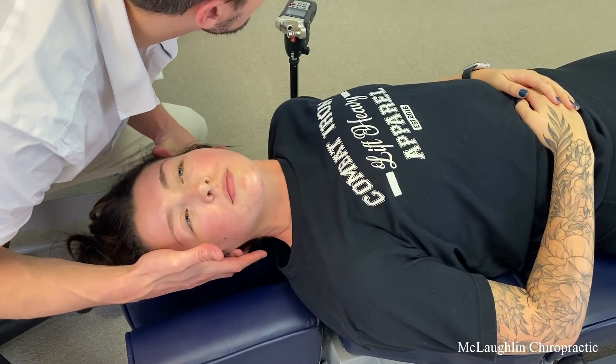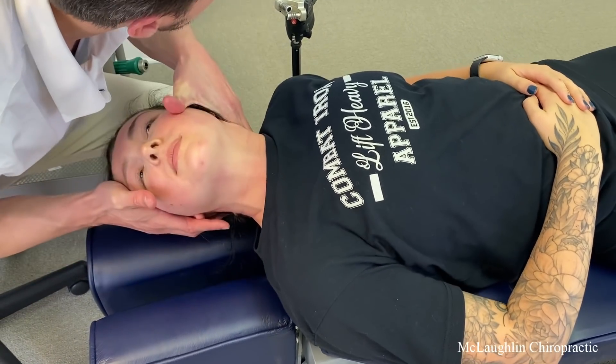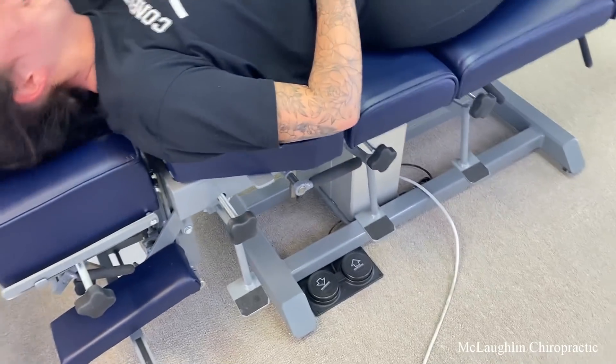Hold your head — I got you. Relax. There you go, chin up. There it is, a little piece. Tight there. We're going to go face down. That's so much better. Yeah, you'd be great.